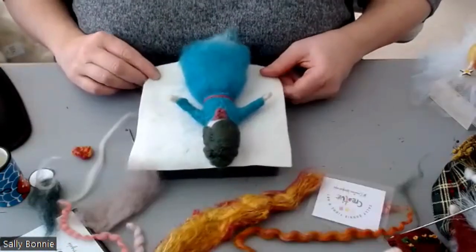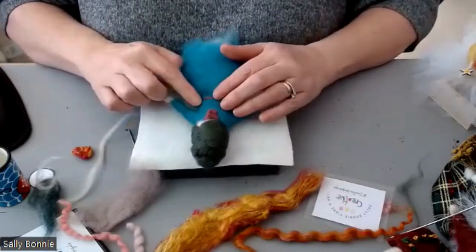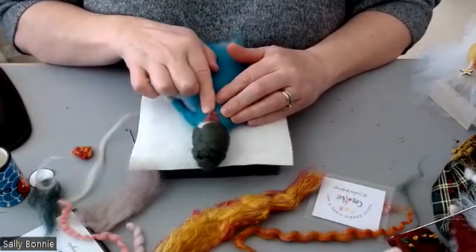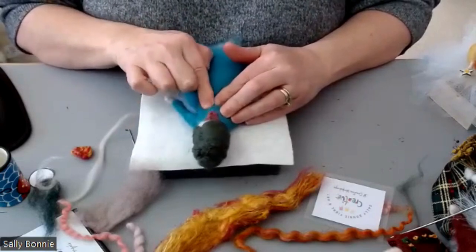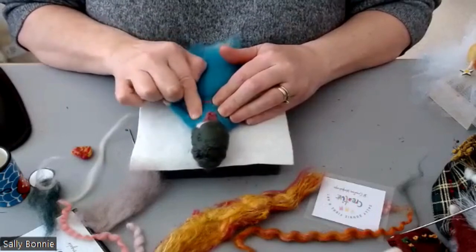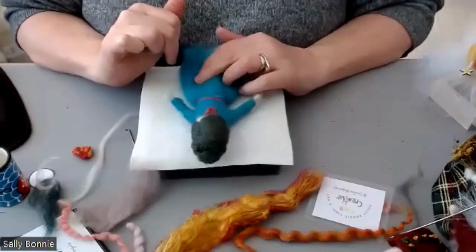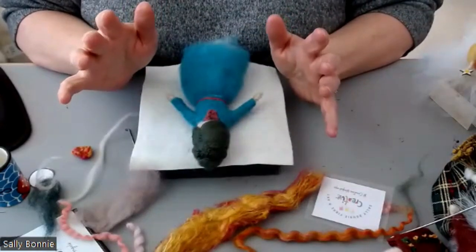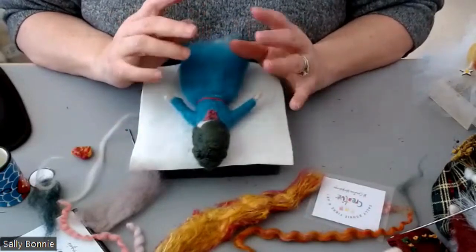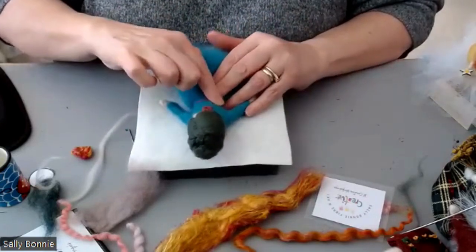I've made a start on my embellishments and I wanted to show you a little tip: if you're bothered about needle marks on the bodice, you can just very lightly rub the fibre in a circular motion, massaging the wool. You'll find those holes will become less noticeable. I wouldn't worry too much about them because by the time you've got your embellishments, wings and everything else on, you're not going to see them.